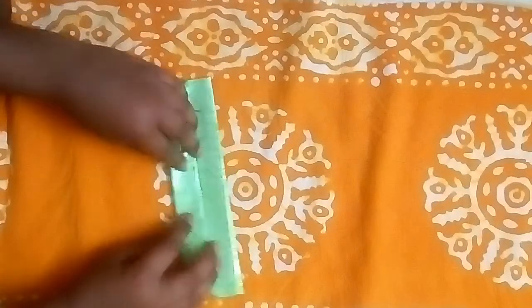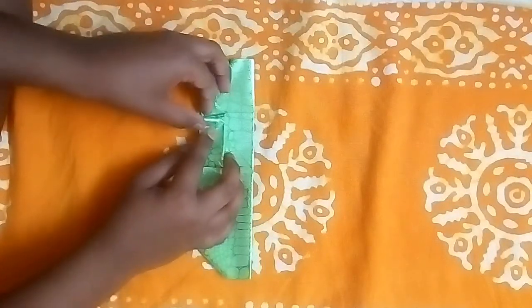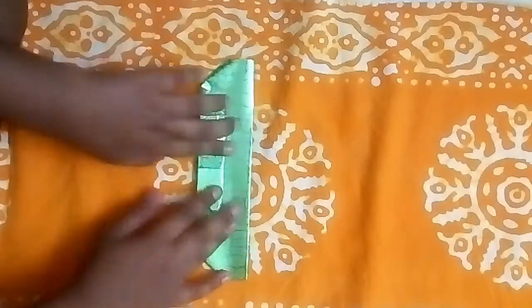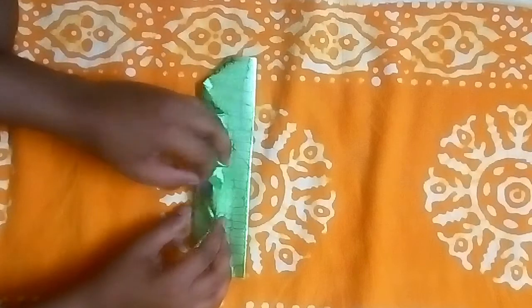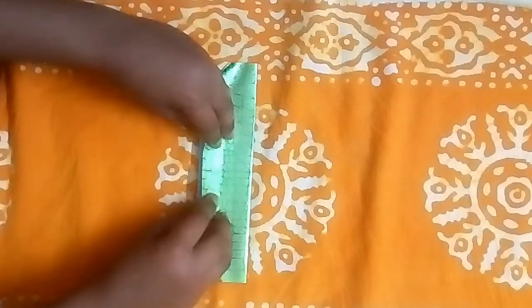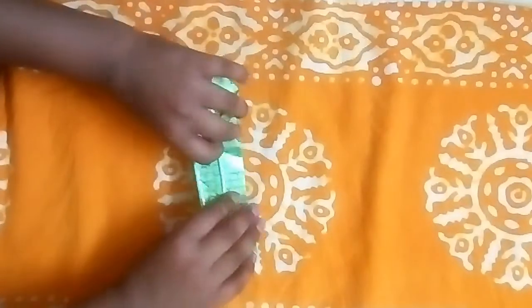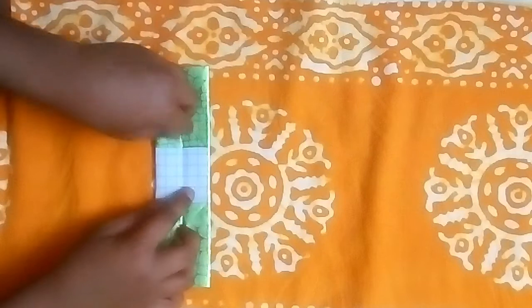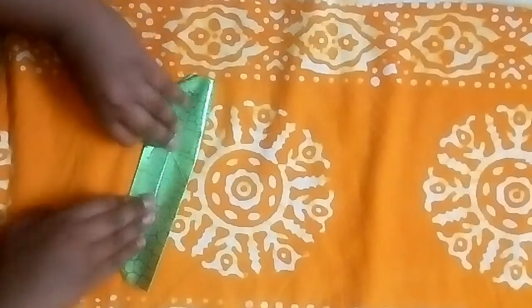Now let's turn over again. Let's open this flap and take this diagonal pole, open this pole like this. Hold it towards the down side. Let's open this flap and this flap and just collapse it. Turn over and repeat this process — open the flap, open these two corners, and collapse them down like this.